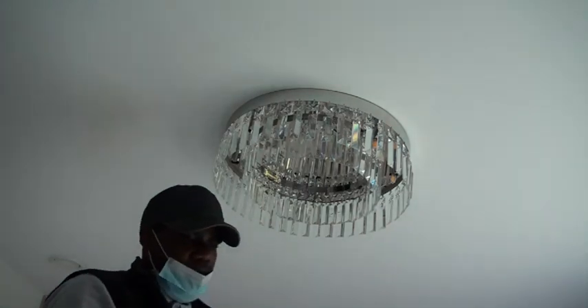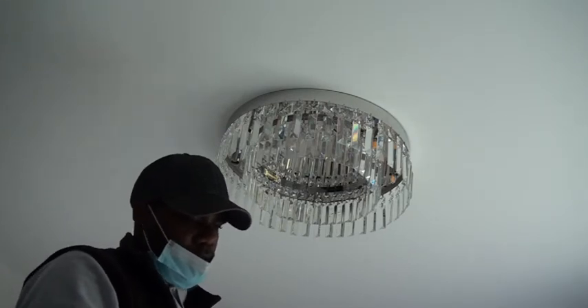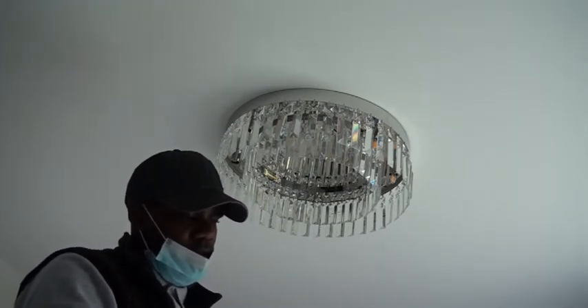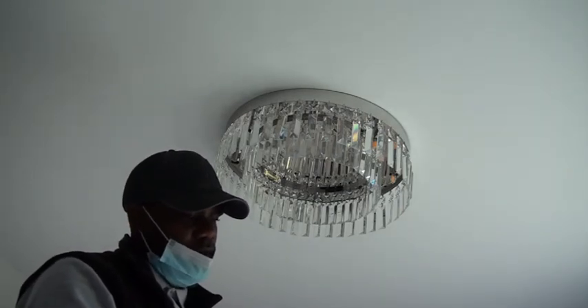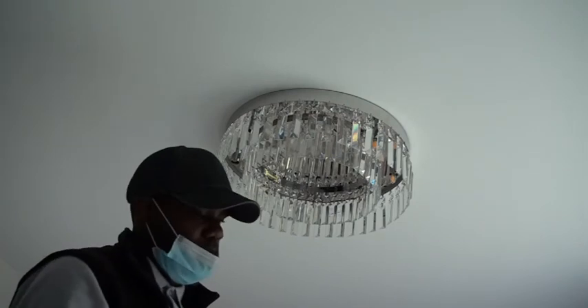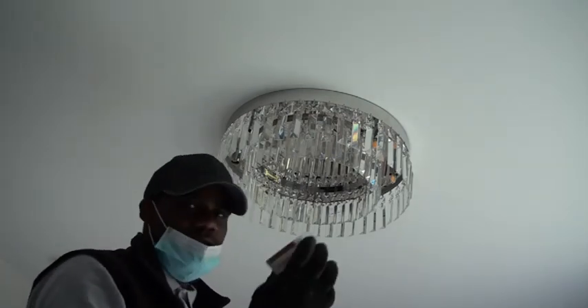This is the J9 LED filament light — it's very low consuming and it's A++ rated, which means it's good for energy saving.